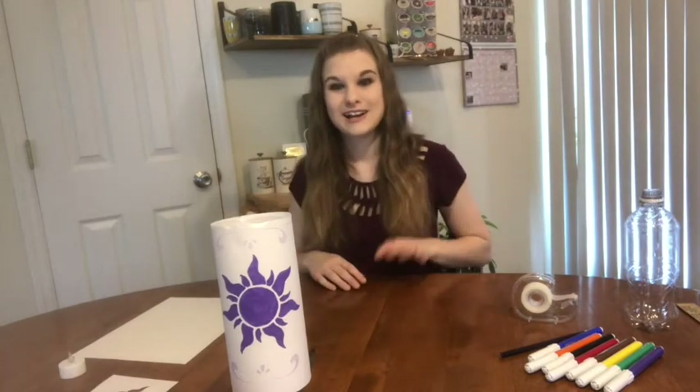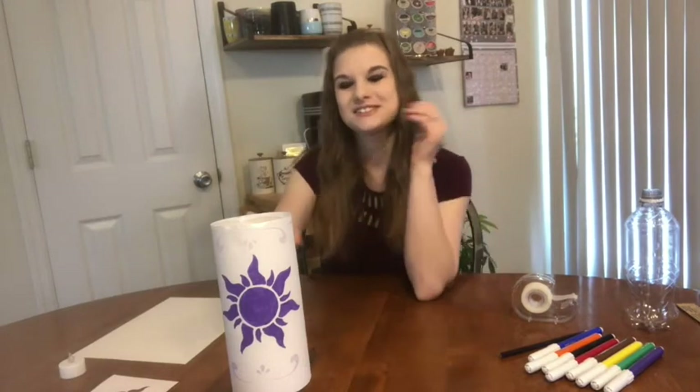Hi everyone, this is Olivia with the Piquet County Library and I am going to teach us how to make a lantern today. So, this is what it looks like.